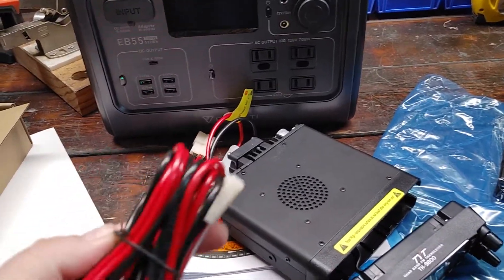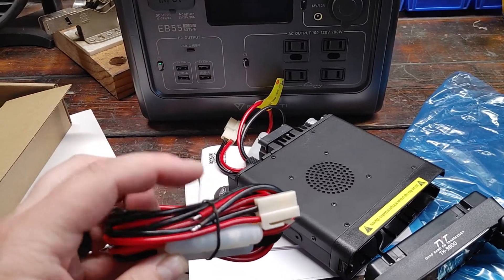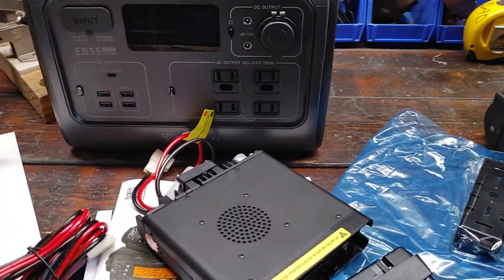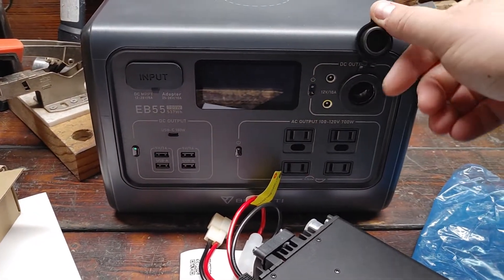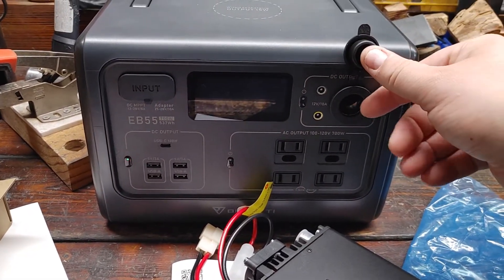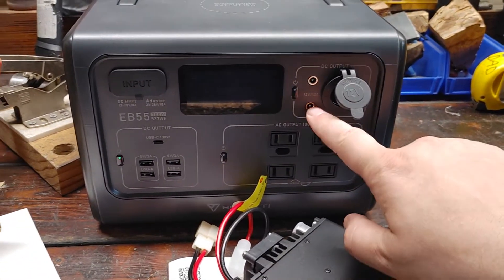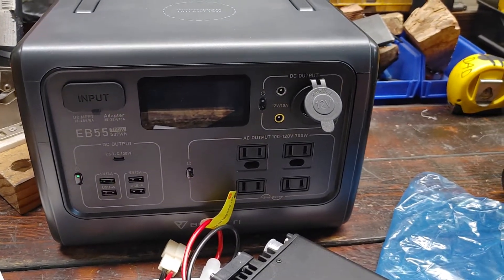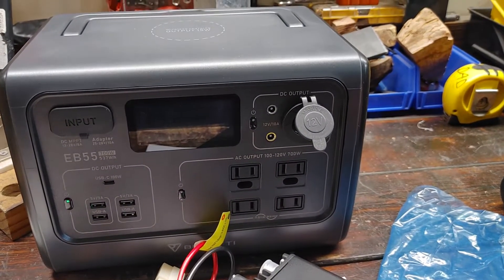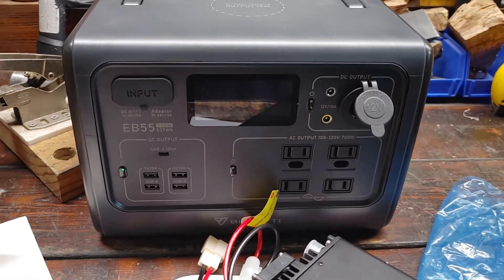I still also need to come up with power connections for the ham radio. I'm wondering if I'm going to go with just a normal cigarette lighter plug, which is cheaper, faster, easier — or figure out what these connectors are and exactly how to find them. Probably about five minutes of research will answer that question.